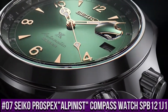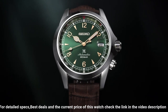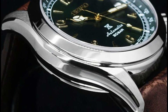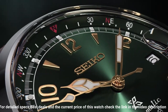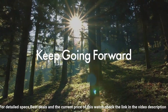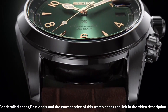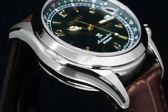Number 7: Seiko Prospex Alpinist Watch SPB121J1. Case diameter 39.5mm, case thickness 13.2mm, band width 20mm, dial color green, item weight 2g, caliber 6R35, made in Japan, rotating compass inner ring, power reserve approximately 70 hours, second hand halt mechanism, hacking, cyclops lens, sapphire crystal with anti-reflection coating, screw-down crown, display type analog, clasp push-button fold-over with safety, case material stainless steel.